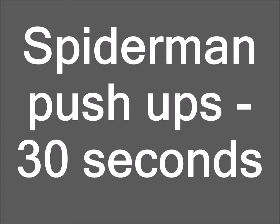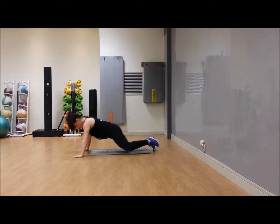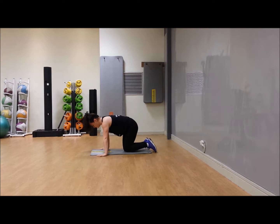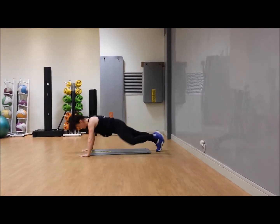Good — come on down, spider-man push-ups! As you push up, bring the same knee around to the shoulder — left knee, left shoulder. Here's the option on your toes. This may be a bit much, so take it to your knees if needed — knee comes around to the shoulder as you push. Or in a box position: instead of taking the knee to the shoulder, take the leg back as you press down. How are we finding this one? Toes if you can — it's the challenging one!